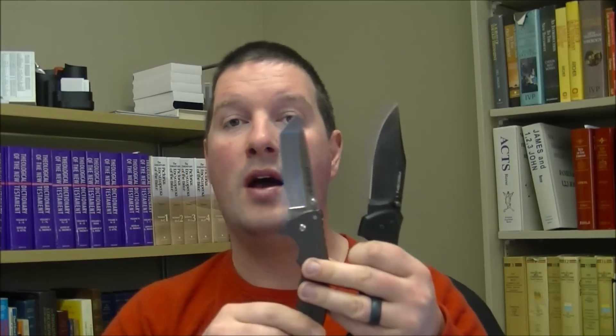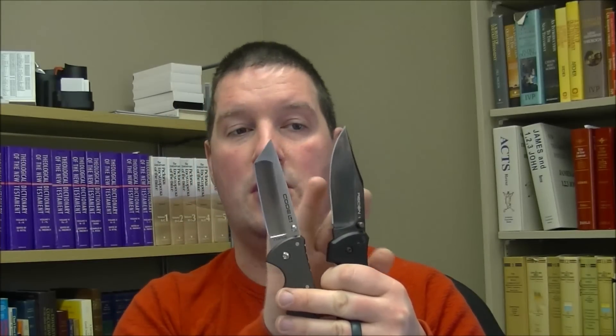By way of introduction, so you guys know — you can get both of these in all of the same blade shapes. I've got two different blade shapes here: this is ClipPoint, this is Tanto. But both knives come in SpearPoint, ClipPoint, or Tanto. That's going to affect your choice a little bit. In this video, when I get to the blade discussion I'll talk about the differences in these specific blades and make only slight reference to the other differences in passing.